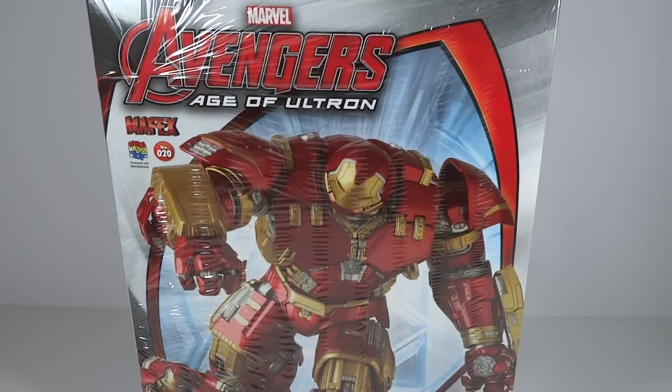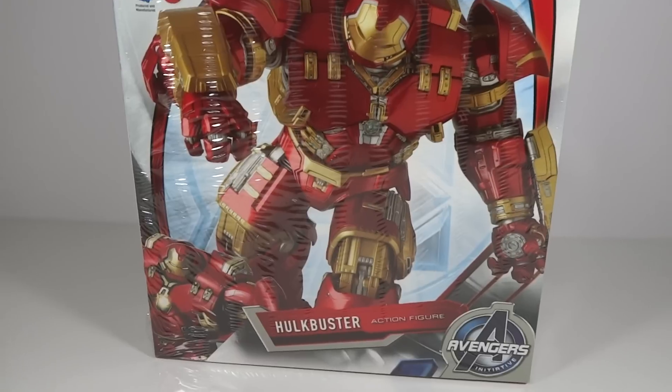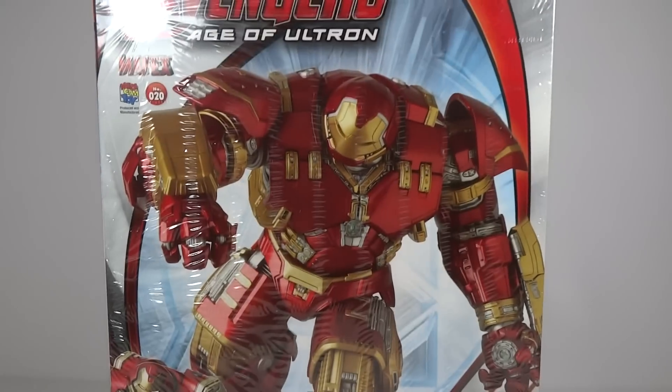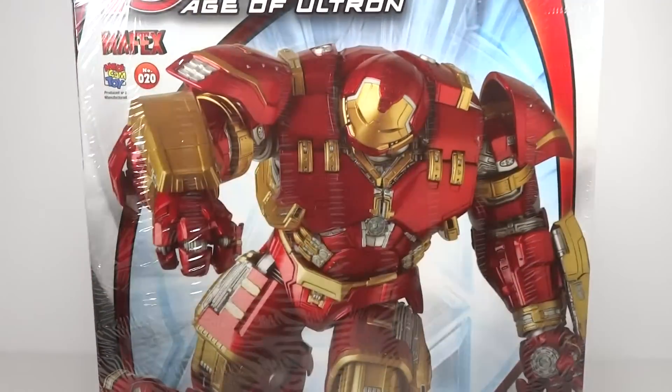It's nice and heavy. It is the Mafex Hulkbuster. This is my first ever Mafex figure, actually. I've considered getting some of their other products, but have never purchased them as of yet. And finally did get this Hulkbuster figure.